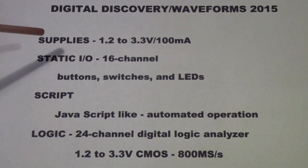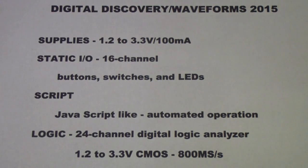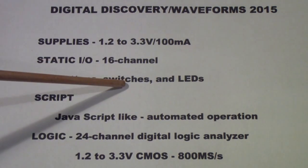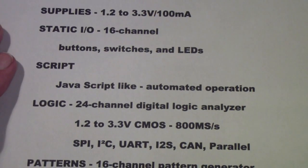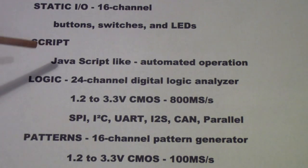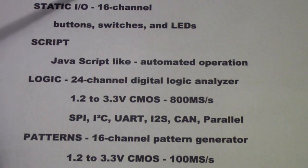In the Digital Discovery, the supplies allow you to generate from 1.2 to 3.3 volts at 100 milliamps. The static I/O allows you to generate 16 channels simulating push buttons, switches, and LEDs as indicators. The script function is JavaScript-like, customized for the control of the various instruments — in this case, the Digital Discovery.